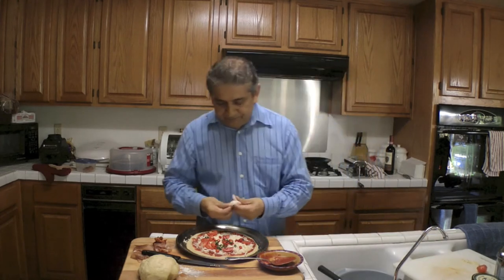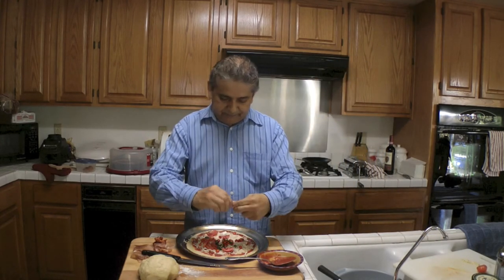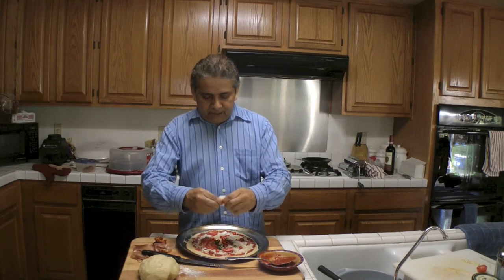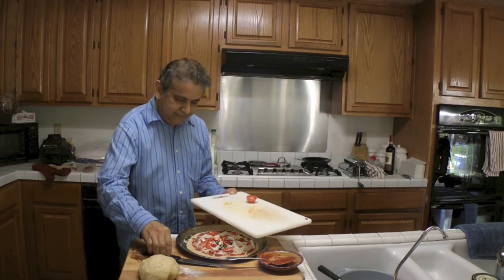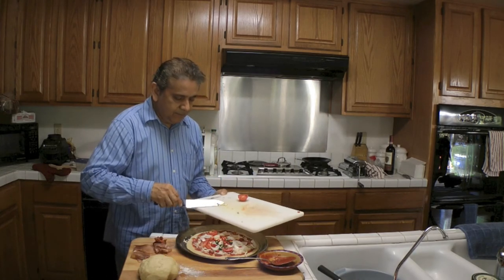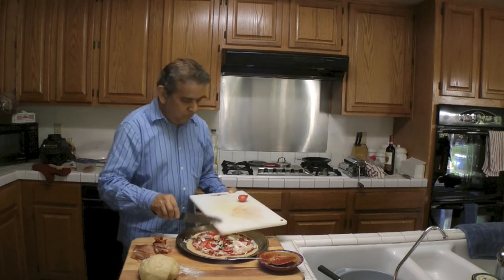Next I'm going to go ahead and put the onions — white onions. And next I'm going to go ahead and put garlic. This already begins to smell very nice.